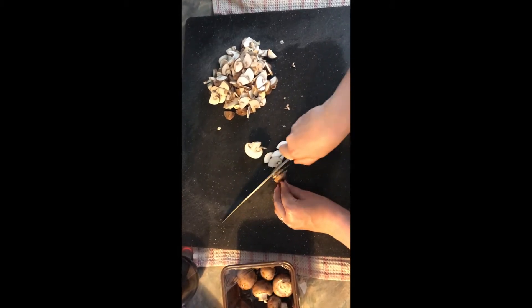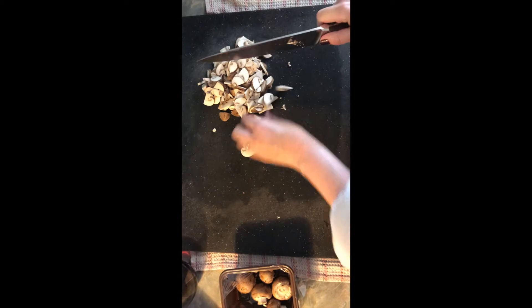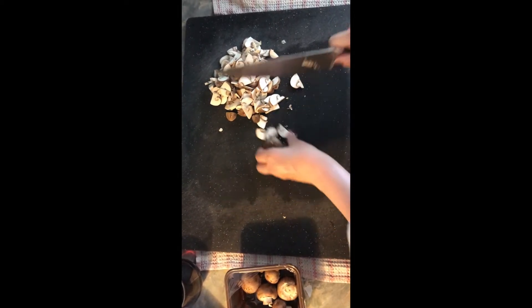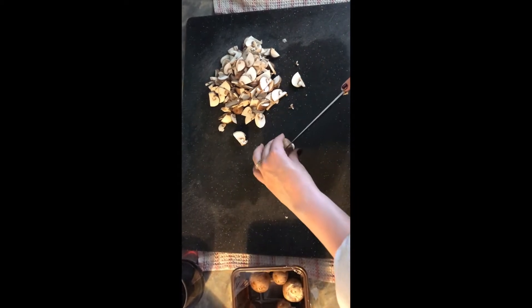Then you're going to chop your mushrooms, your onions, and your garlic. For the mushrooms I like to cut them in half and then do thin slices like you can see on the screen. For the onions I like to do just thin slices that are quite short, and for the garlic I like to do just thinly chopped.